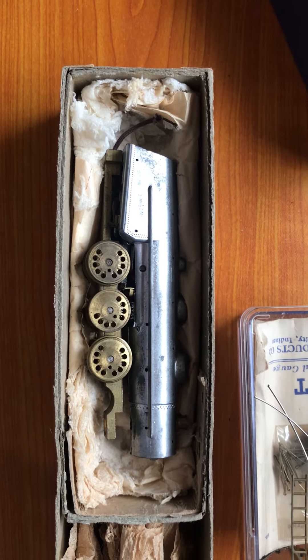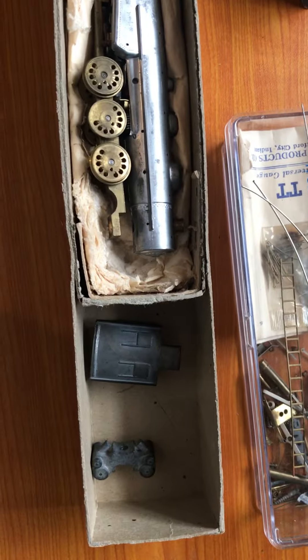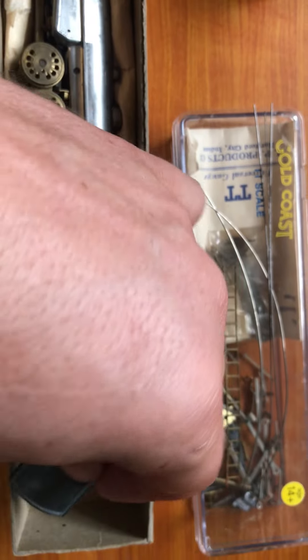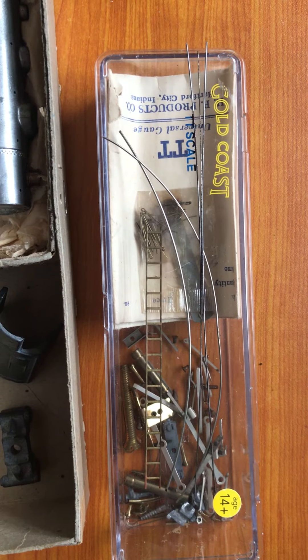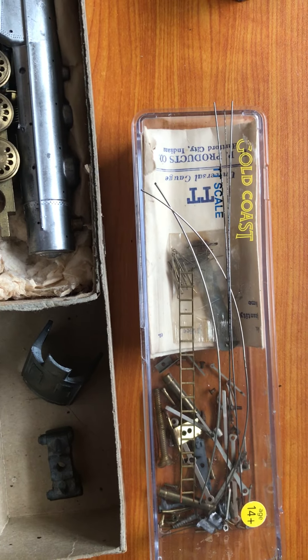Here's the chassis and boiler assembly. Here is the cab, which needs the windows cut out of it, cylinders, and inside this box here is all the parts for it — the lead and trailing trucks, the running gear, the valve gear, and other detailed parts for it too.